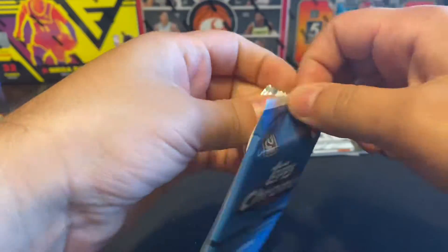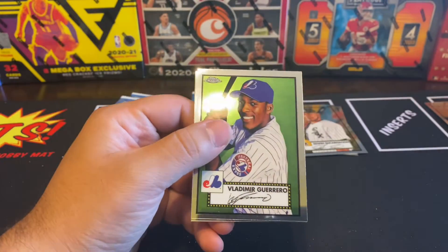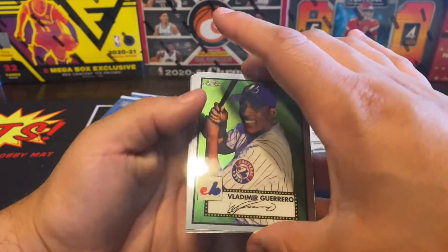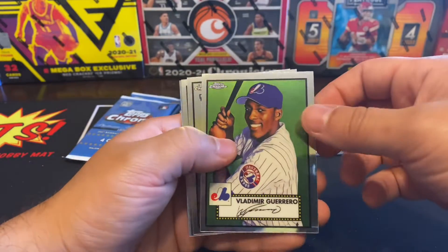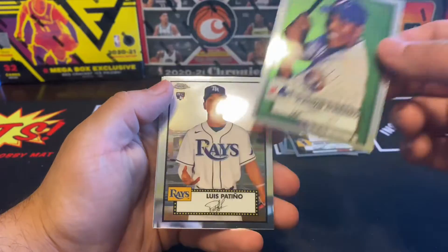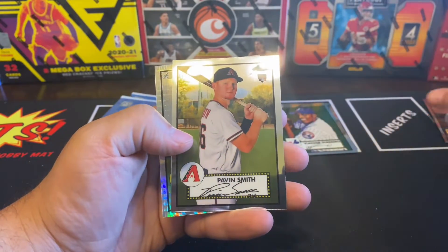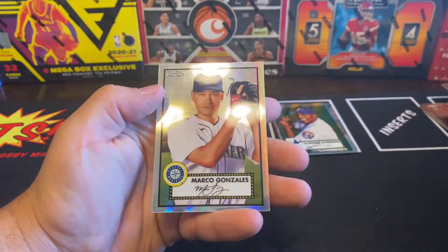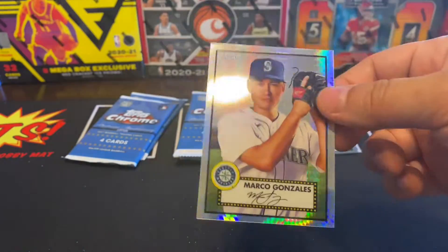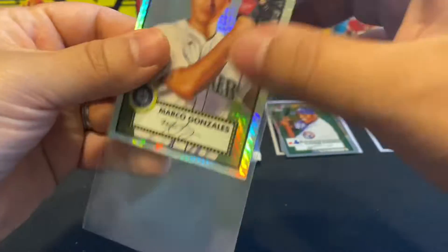That one's Nelson Cruz — he'll probably go into the Hall of Fame if he can get to the home runs that he needs. We got Vladdy — this is the senior right here, look at that, sweet! We got Luis Pavin Smith and Marco Gonzalez on that other prism.